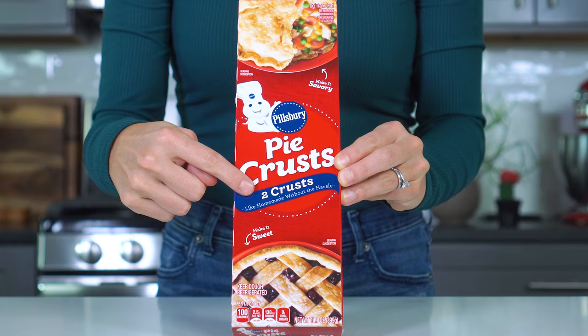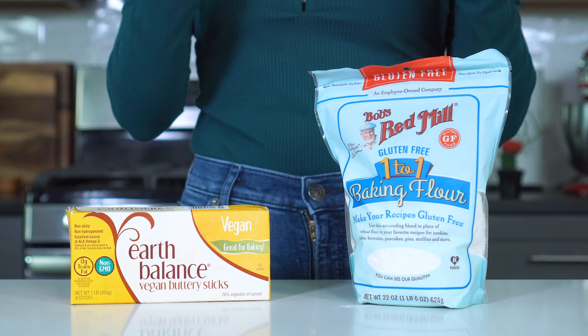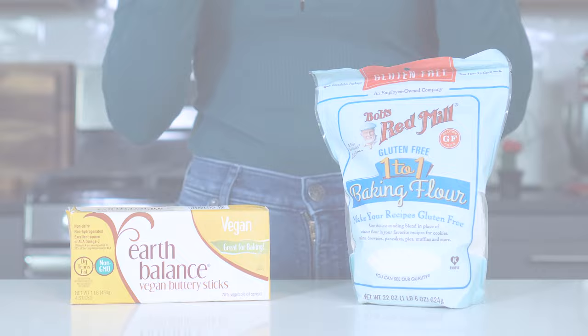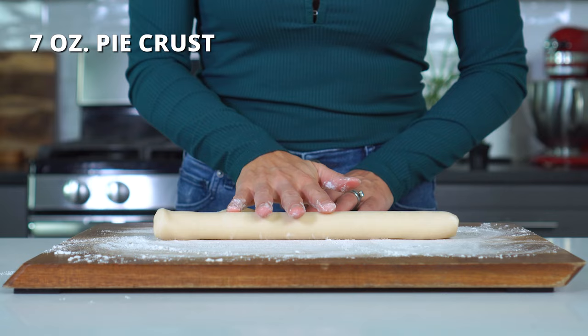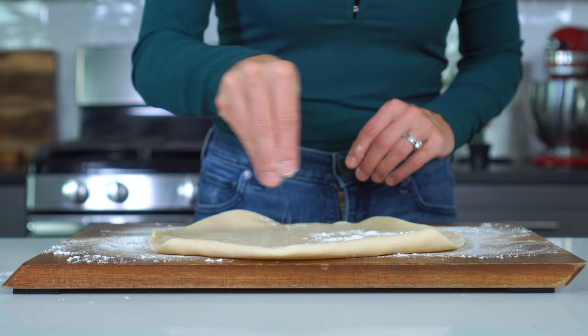Next, we'll be preparing the pie crust. I'm using two store-bought pie crusts today because it's gonna save me quite a bit of time. But you can also make your own homemade pie crust instead — this is a great option if you happen to be gluten-free or dairy-free, because you can easily substitute with a gluten-free all-purpose flour or a vegan butter alternative. Lightly flour a large cutting board and then lay out a seven-ounce pie crust. Sprinkle additional flour on the top and then roll it out until it is at least 12 inches round in diameter.